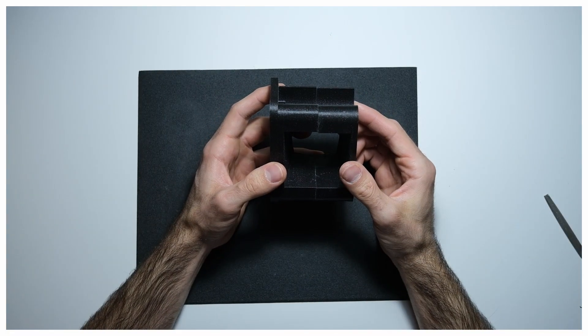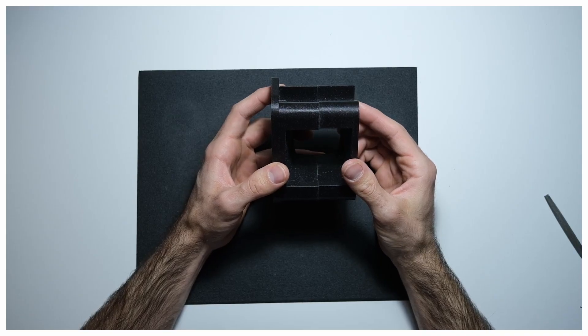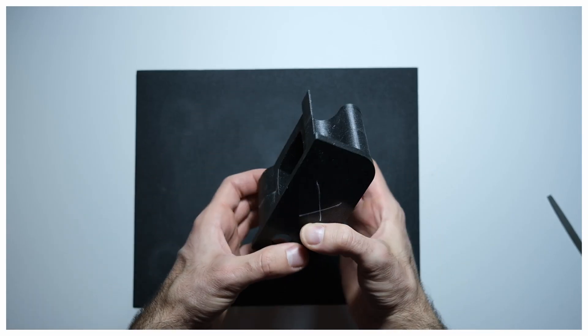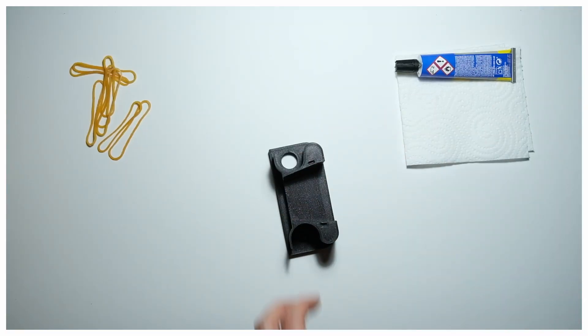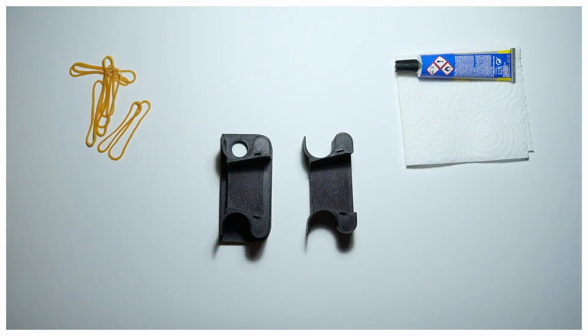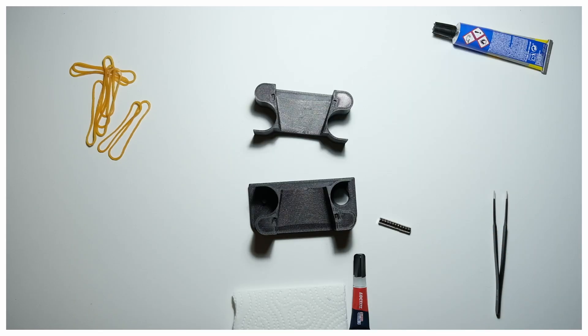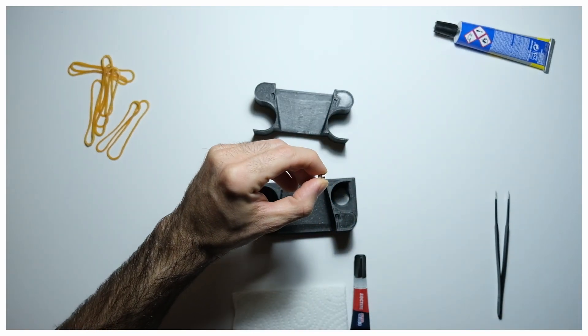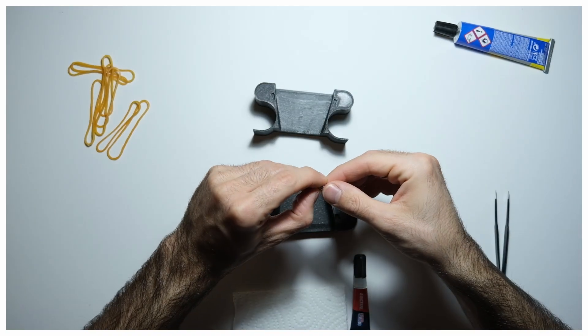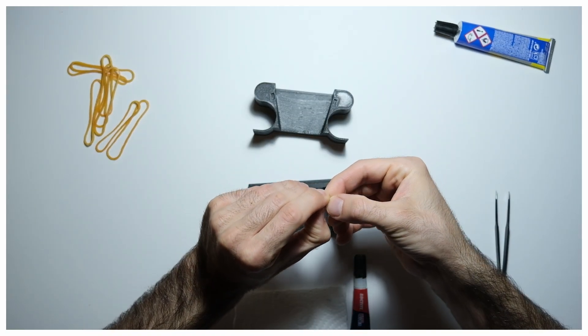The inner body is printed in two separate pieces — first, so that material support is not needed, but mainly because a couple of magnets are glued in between. Those magnets will hold the parts that will act as the 6x4.5 adapter. The downside is that those parts must be aligned and glued too. The magnets can be oriented any way, but I would recommend positioning them with the same polarity towards the inner cavity.